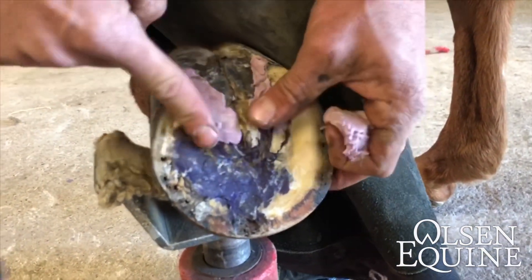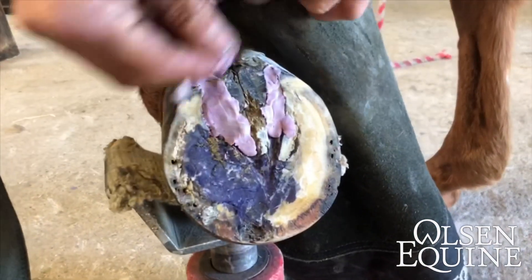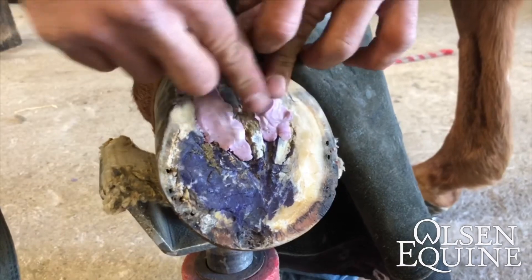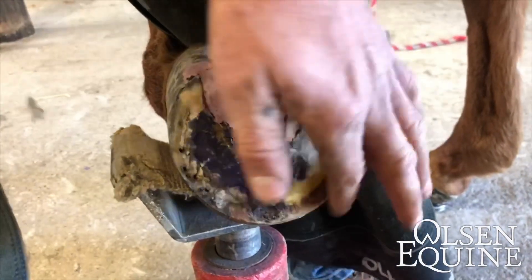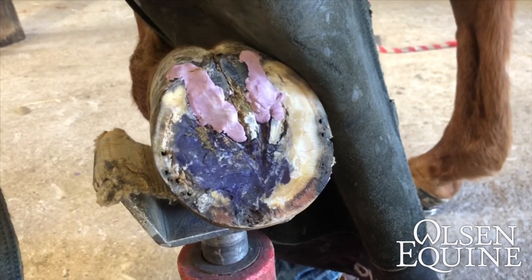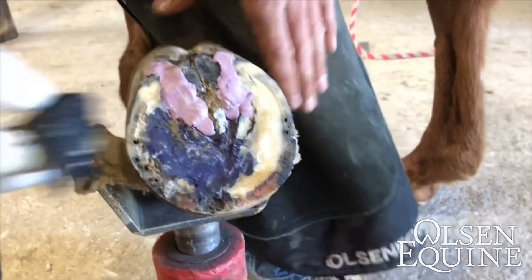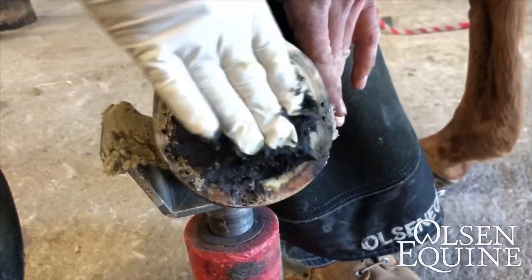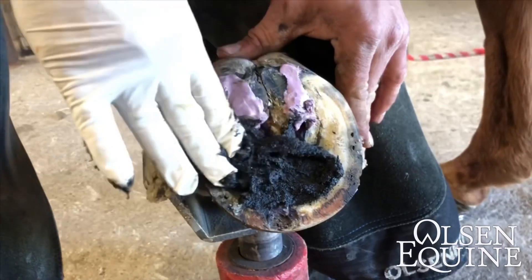That'll increase the frog pressure, but it also won't let anything get in here — because the worst thing that could happen is for them to step on something like a rock, like having a rock in your shoe. We'll take just a little bit of Magic Cushion and pack the toe, and that'll be antibacterial and it'll also decrease the pain.